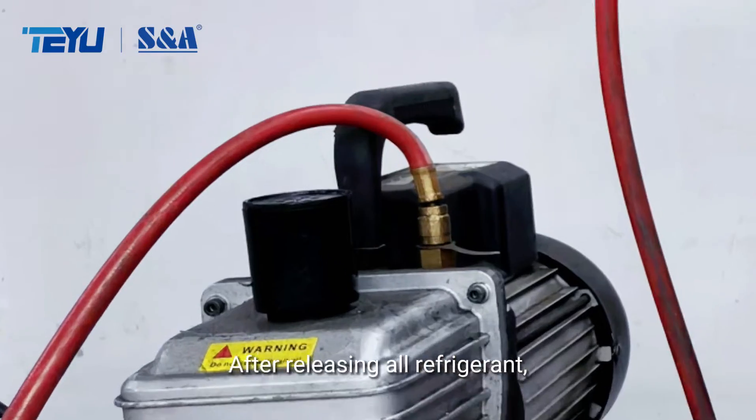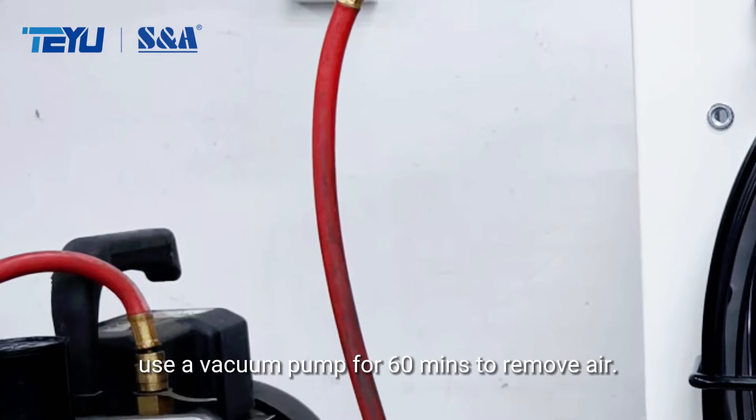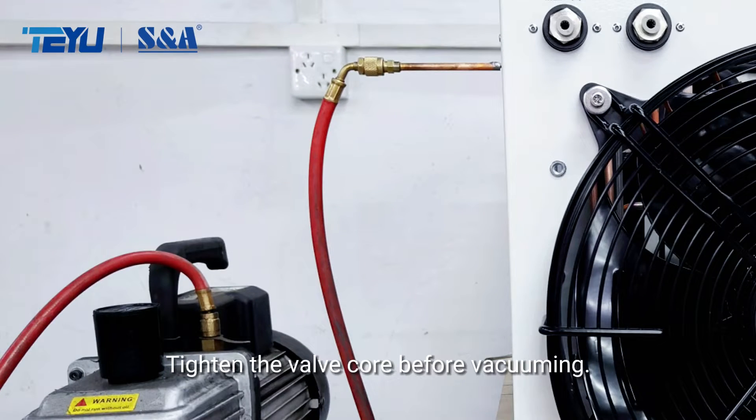After releasing all refrigerant, use a vacuum pump for 60 minutes to remove air. Tighten the valve core before vacuuming.